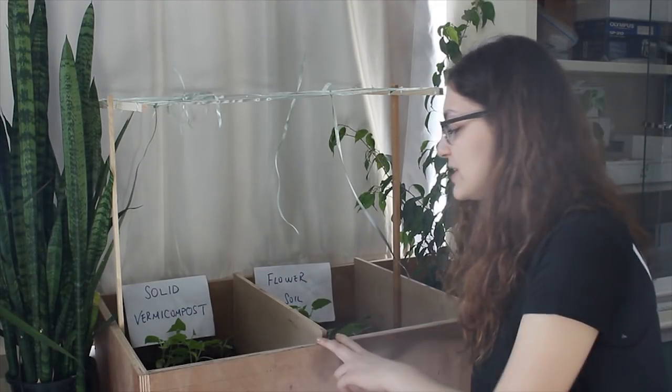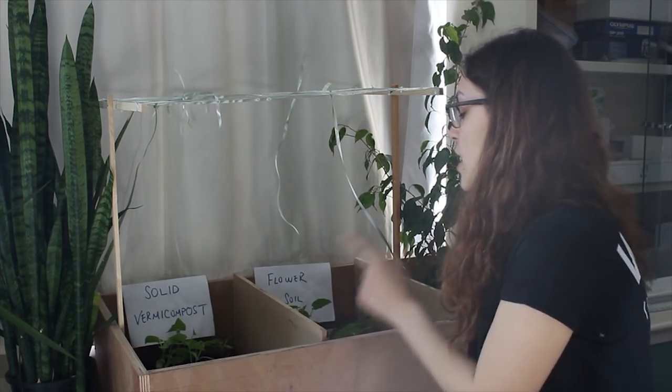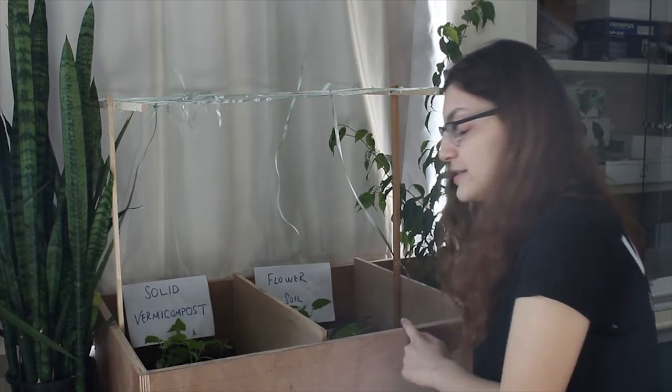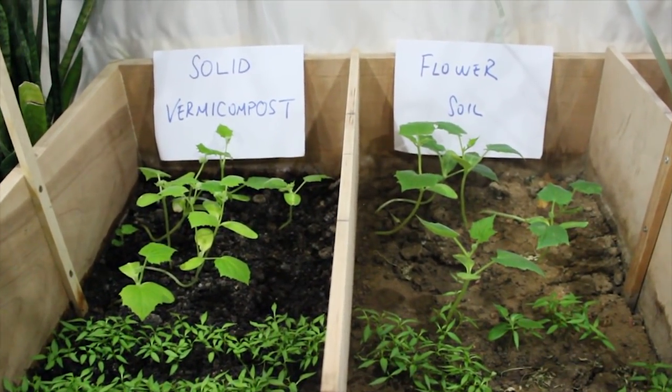In this part of our project we divided it into two groups. In this group we used solid vermicompost that we produced from the earthworms. And in this group we used flower soil to plant. As you can see, there are more plants than the other side and they look really healthy and rich.